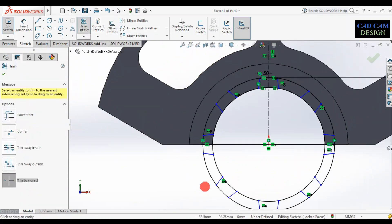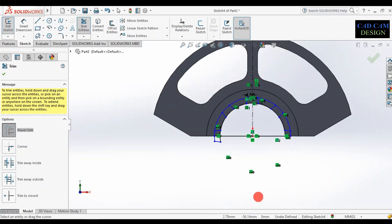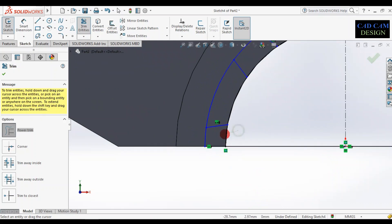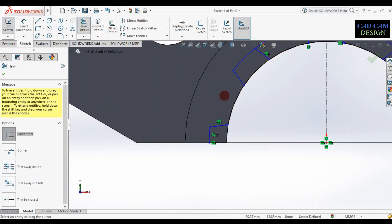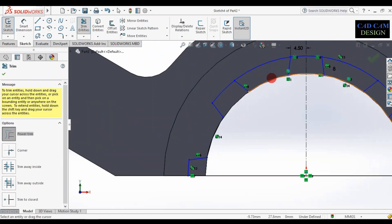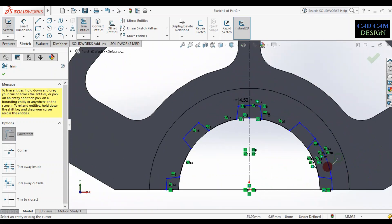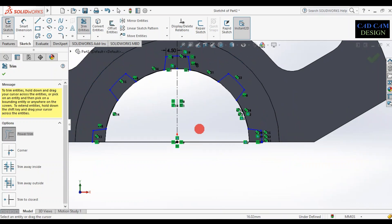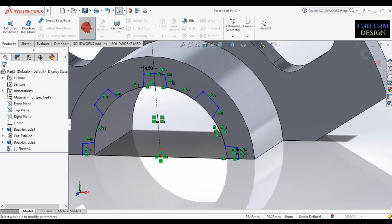Now trim the extra entities. Use power trim to trim and select. Also delete the internal extra lines. The drawing now looks like teeth. Remove the internal and external edges as needed — internal and external. Now simply click extrude cut.